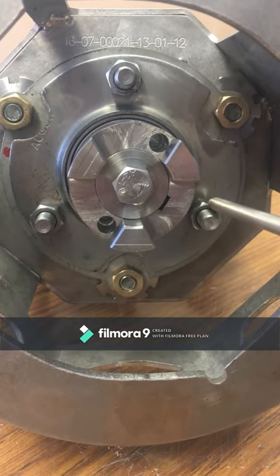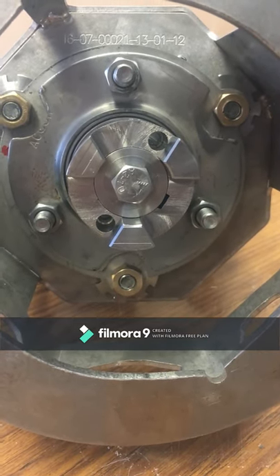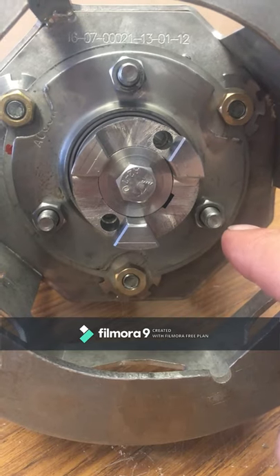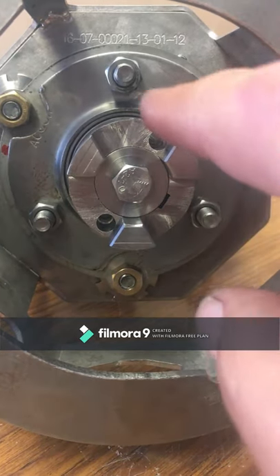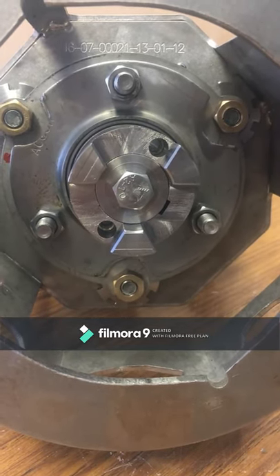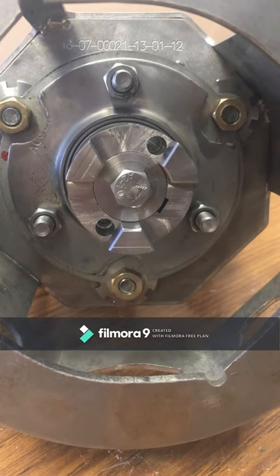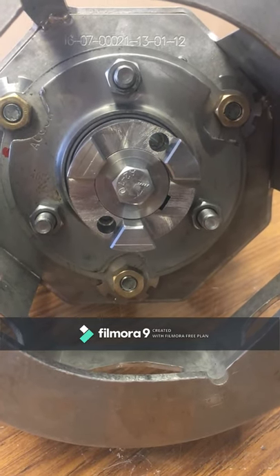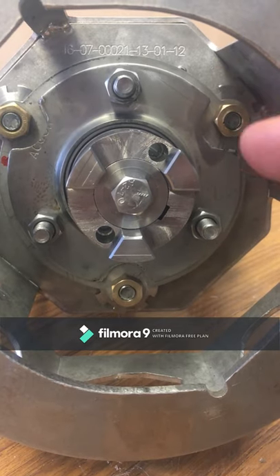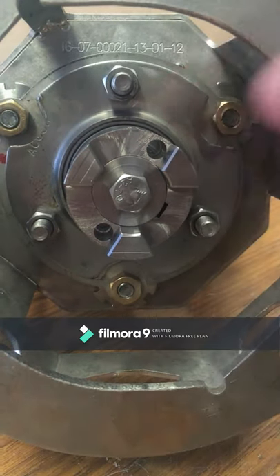Loosen off these three nuts approximately two turns or until you can feel movement in the bearing. Spin the oven shaft a few times, then go around in one-quarter turns and tighten back up the three nuts. It is acceptable to do this several times. What we wish to achieve is a self-centering process for the bearing so that it is under no torsional load, which would cause premature and costly failure. It is quite acceptable to do this three or four times to make sure there is no stress locked up inside the bearing — loosen the bolts off, tighten them back up.